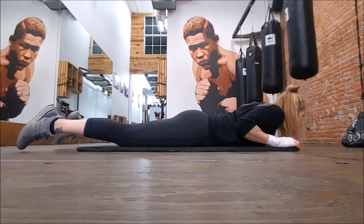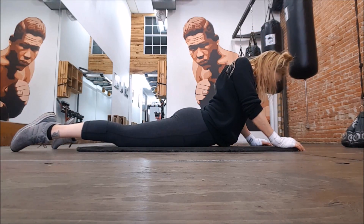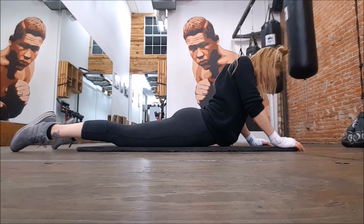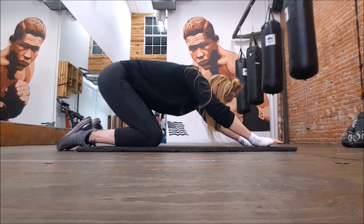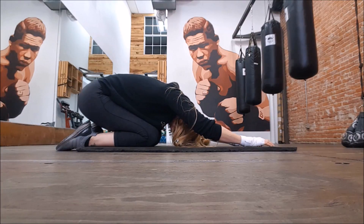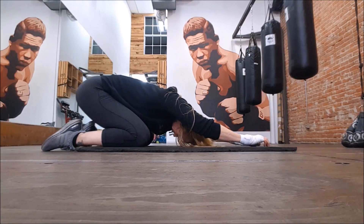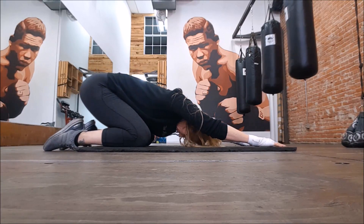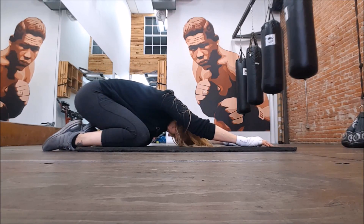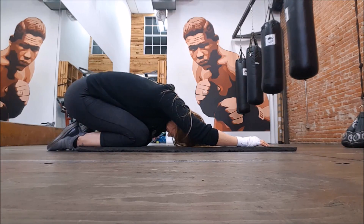I think this is called downward dog — I'm not really a yoga girl, but this works. This really stretches those lower back muscles out, and then I'll kind of open up my knees a little bit so I can get an even fuller stretch on it, and then go left and right to stretch each side as well.